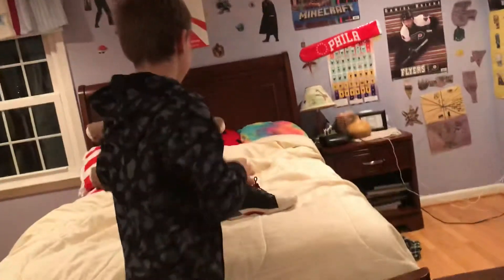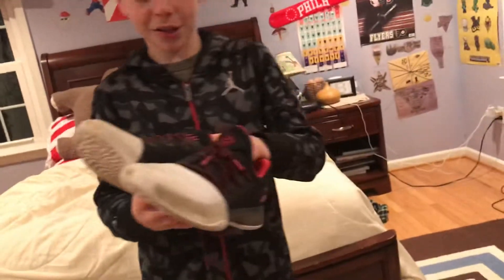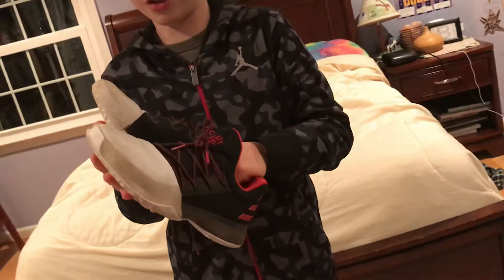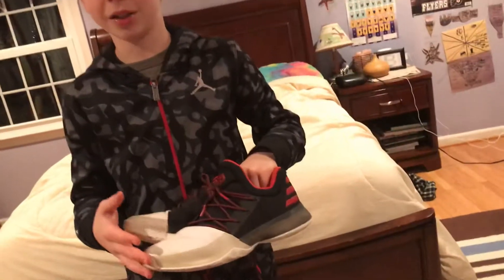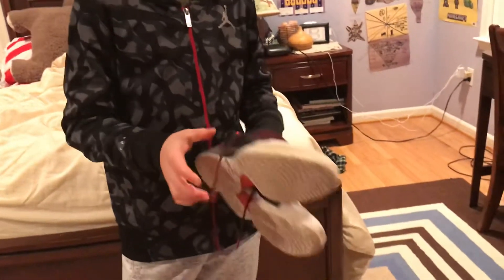Hey guys, it's Wiener Boys and today we're going to be doing our shoe review that we have said we would do for a while. We're going to do the James Harden Volume 1 shoe review. In maybe like an hour or so, I'm going to be doing a chopped video and that's like food stuff, so stay tuned for that. Let's get into these shoes.